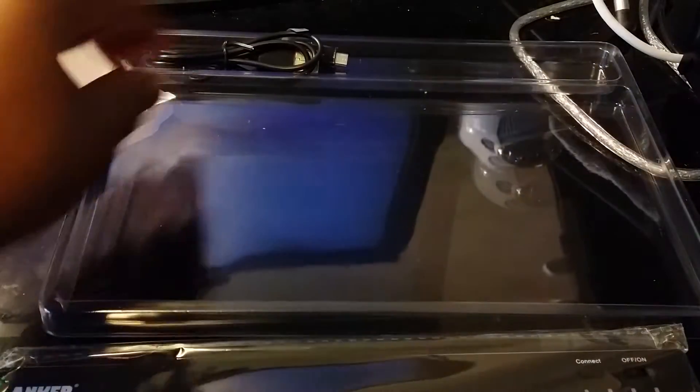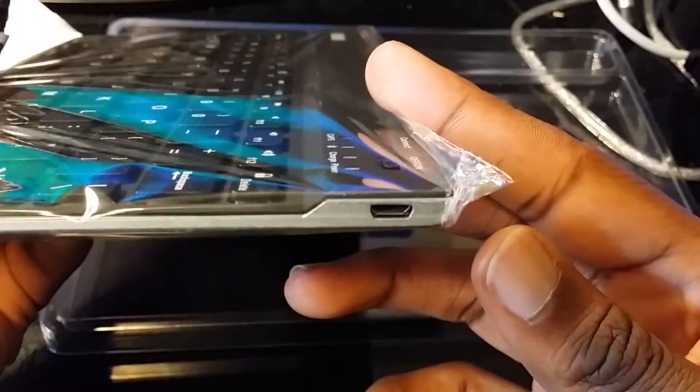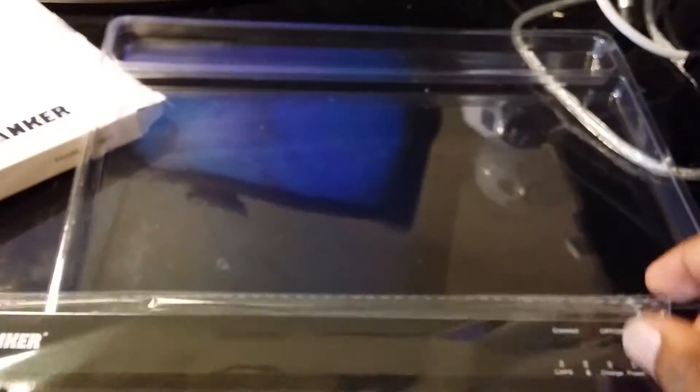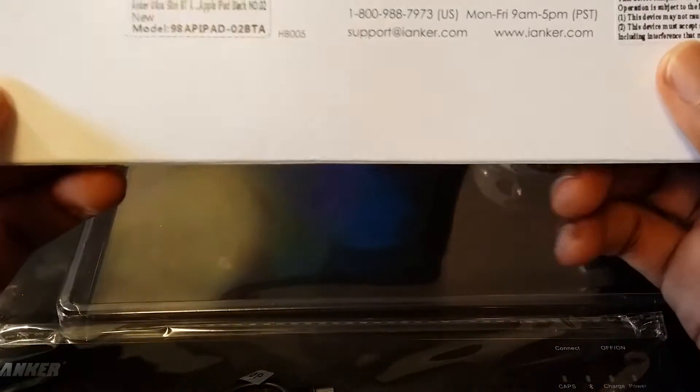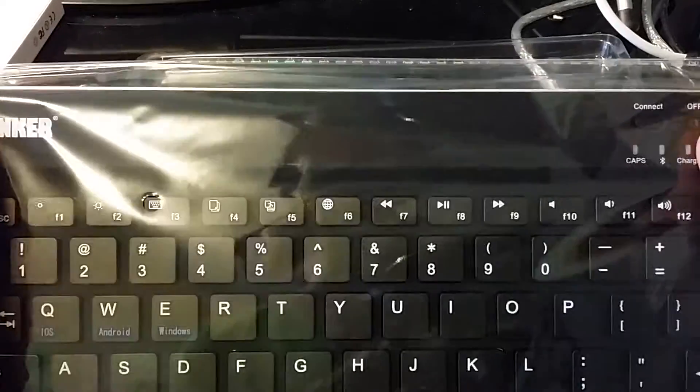What comes in the box is basically your USB cable, which is to charge the keyboard. I believe it has a 340 milliamp battery inside of here — I don't think they show the milliamps on the box, but I read it in the description. It kind of makes sense because there's not a whole lot of space in here for a battery.